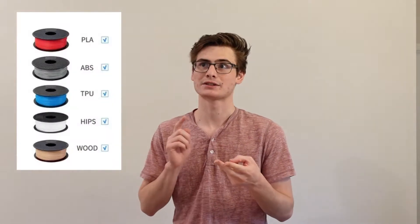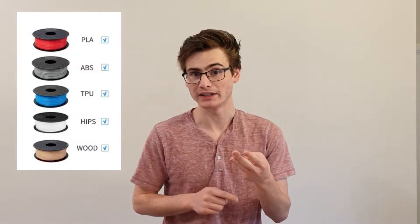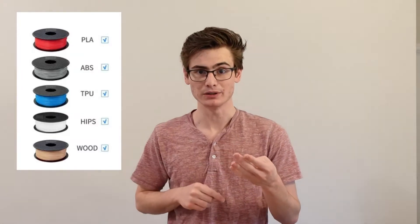This printer is going to print with a build volume of 280 by 240 by 300 if you're using a single color. If you're using two colors with the dual extruder, you're going to print in a 240 by 220 by 300 build volume. It can print ABS, wood, PETG, and TPU. It's pretty much an Ender 3 that's got two extruders on it.